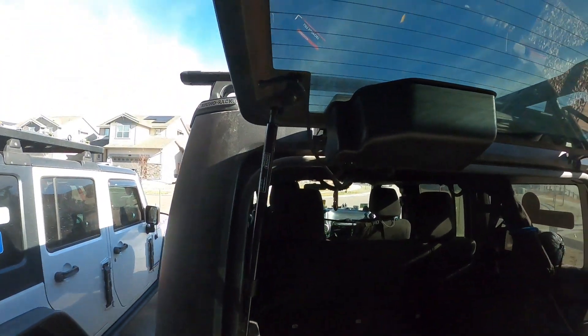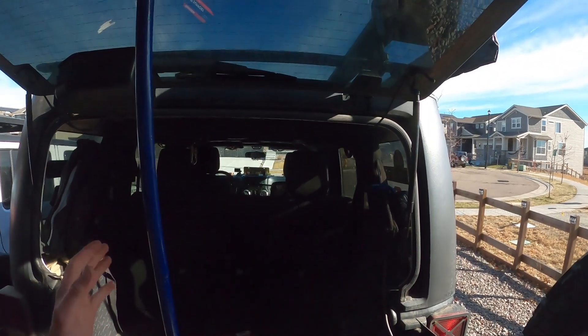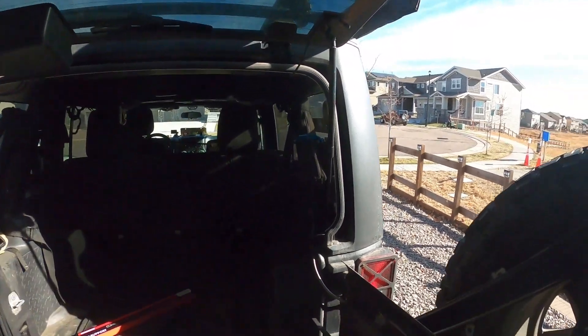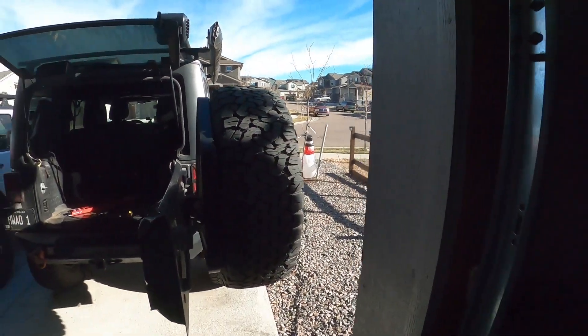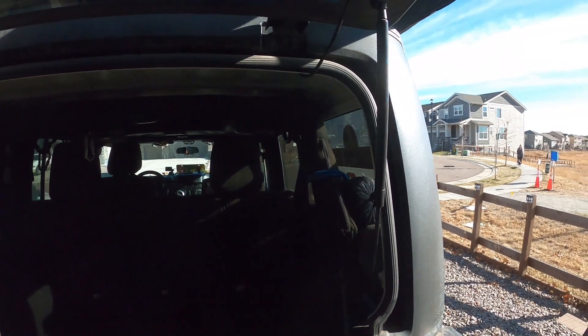I already did one just to help hold the glass up before I started. Before that I was holding the glass up with a car wash brush, but now that that strut is on there, I think we can take the brush out safely. I'll show you how I do the second one as we get into it, so here we go.